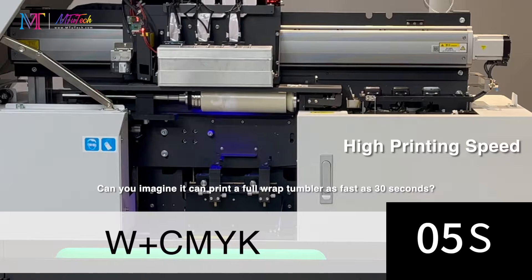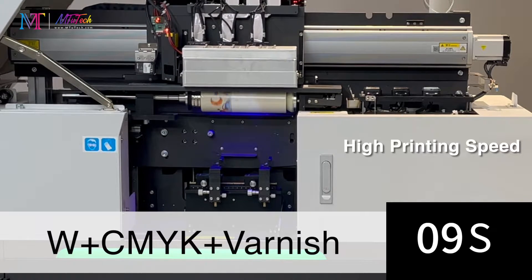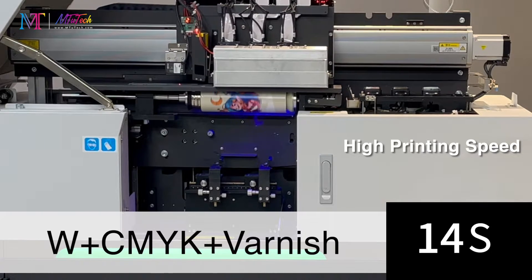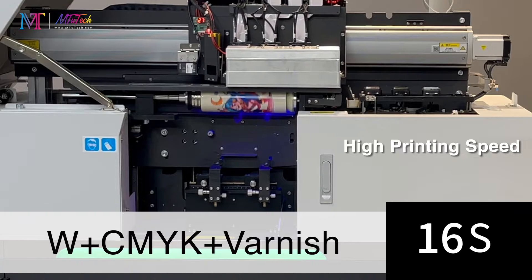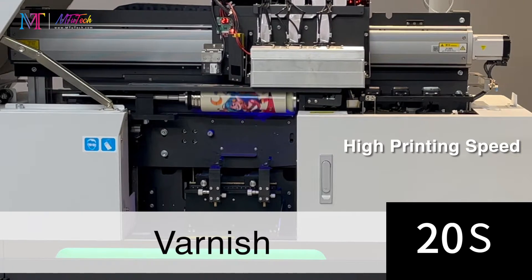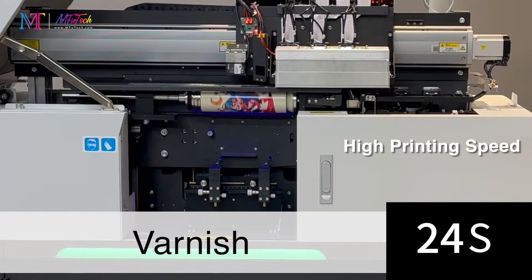Can you imagine? It can print a full wrap tumbler in as fast as 30 seconds with its high-speed printing. You can print your stunning designs in no time. We've used the UV bottle printer for everything from promotional events to custom product packaging, and it never disappoints. It's definitely worth the investment.